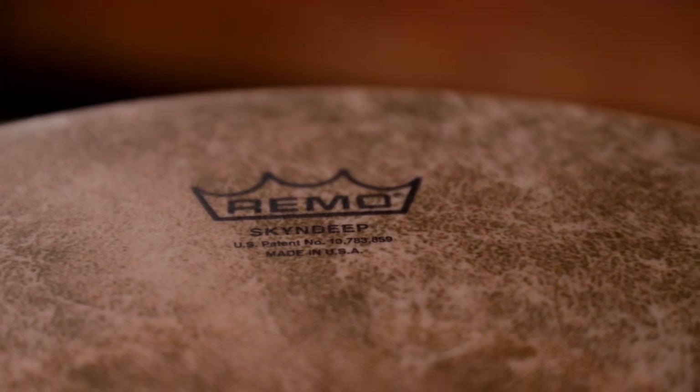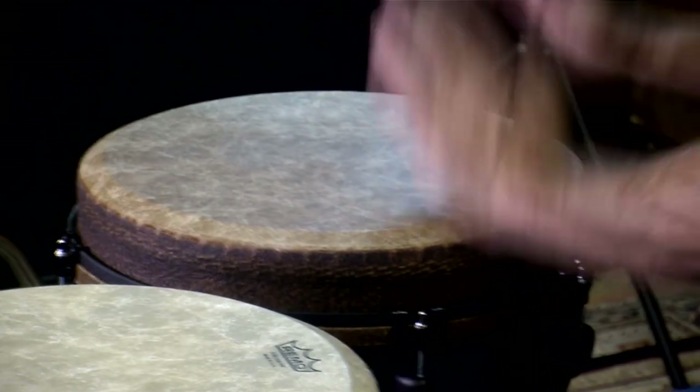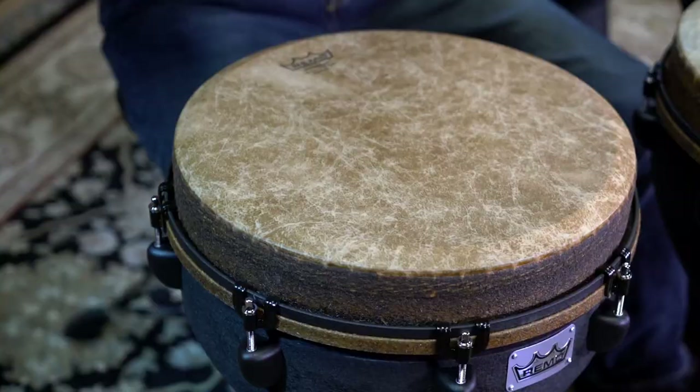The Mondo Skin Deep Drumhead features a graphic infusion of pigment into a polyester surface, making it uniquely attractive while maintaining the integrity of a great sounding drumhead.